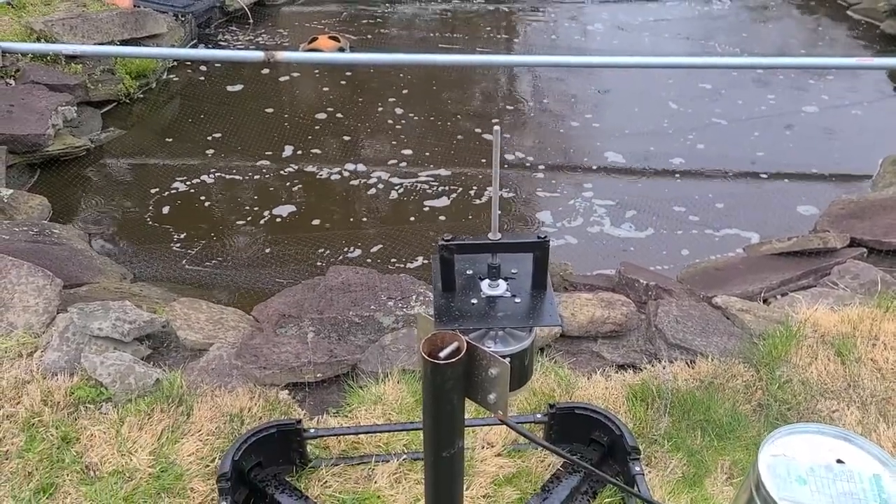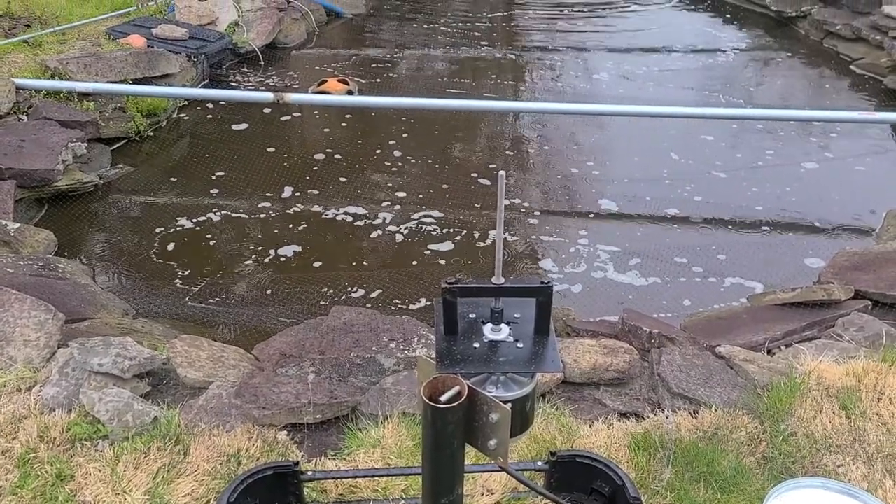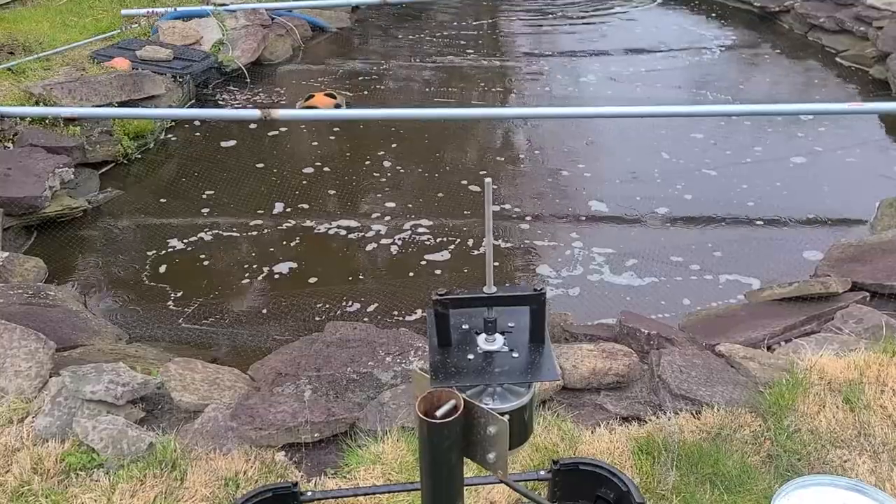This is still a work in progress. I am waiting for that to dry. I'm also waiting for the whirly thing to dry.